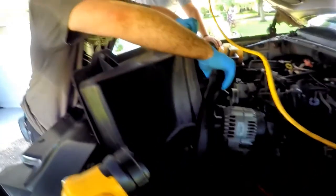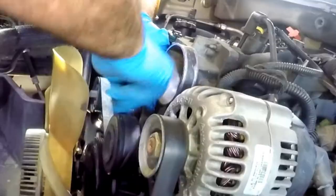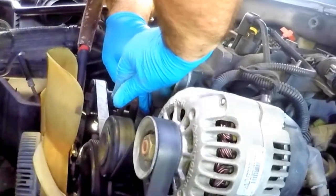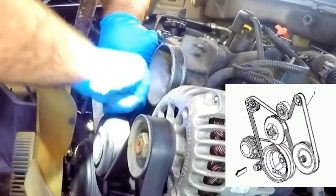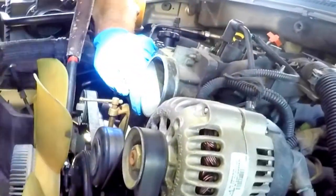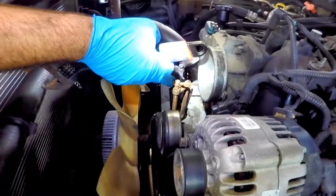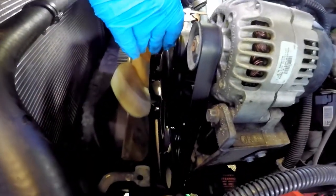Unclip any hoses and hold them out of the way as you pull the shroud out. We're going to use a C-clamp with a rubber boot that makes contact with the top of the belt and clamps to the water pump pulley, preventing it from turning while loosening the fan. Use an adjustable wrench to loosen the fan bolt and then spin the fan off by hand the rest of the way.